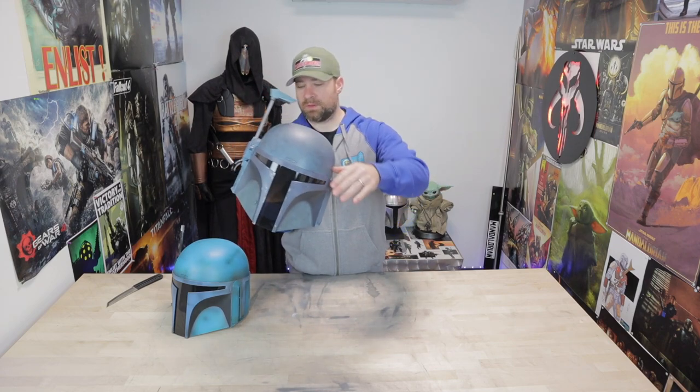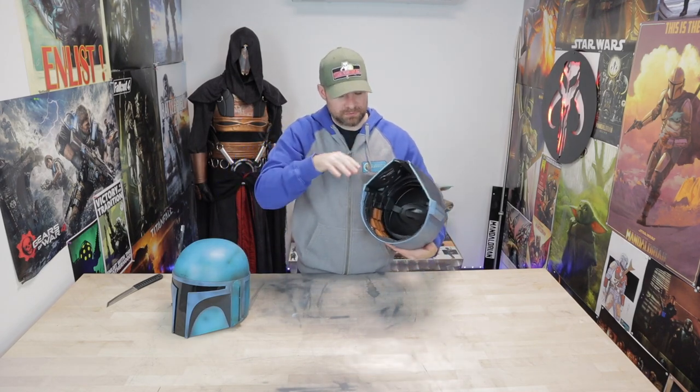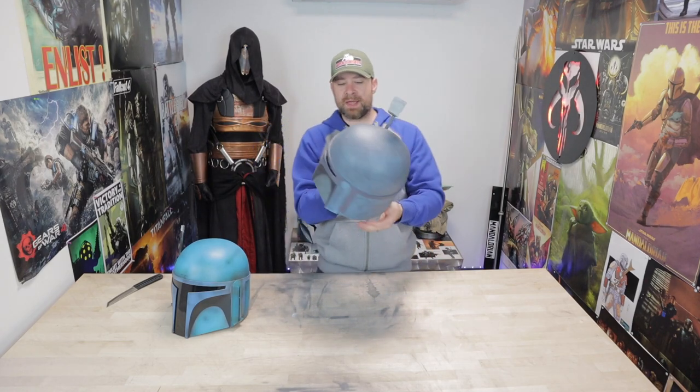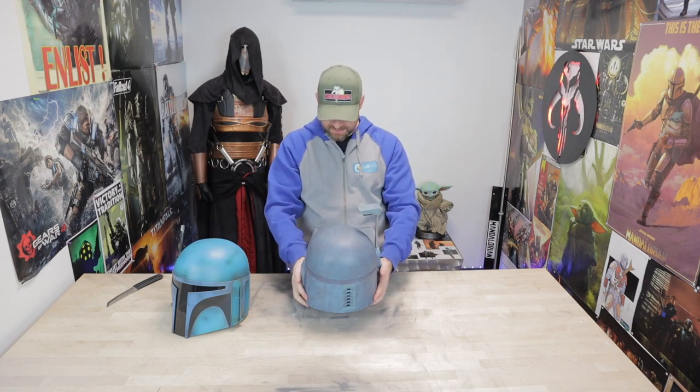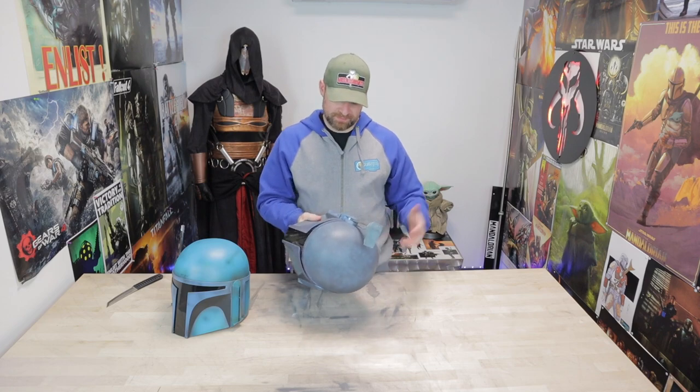This Death Watch one, since it doesn't have the dent up here, makes it a lot easier to paint — you don't have to fill that dent in. I've done a video on taking a Black Series helmet and making it an approvable helmet for the Mandalorian Mercs Costume Club. The fact that these are beautifully done inside — they're plasticky and toy-ish, but that's okay — you can do a silver paint job. That's covered in that other video.